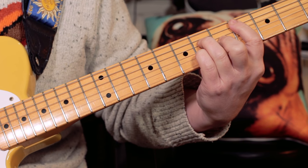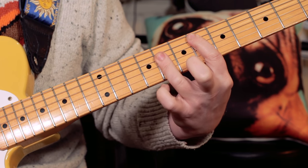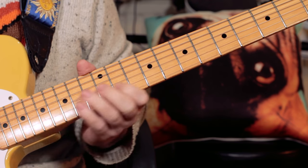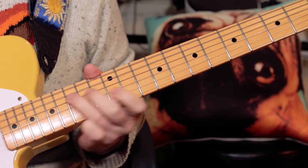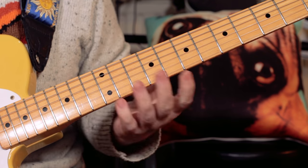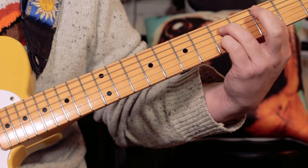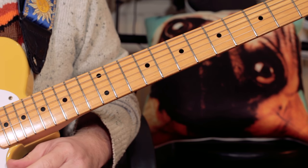D flat major 7, and then back into the chorus — those chords from before: F minor, D flat major 7, C7 with the lick on top.